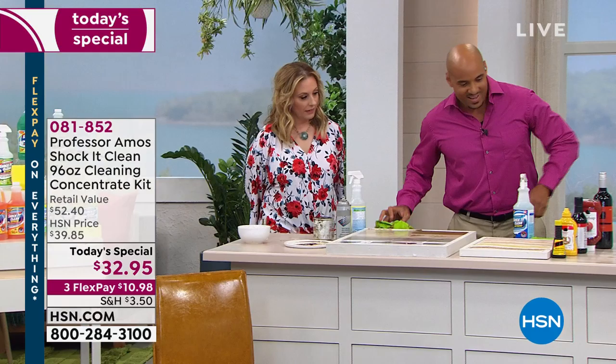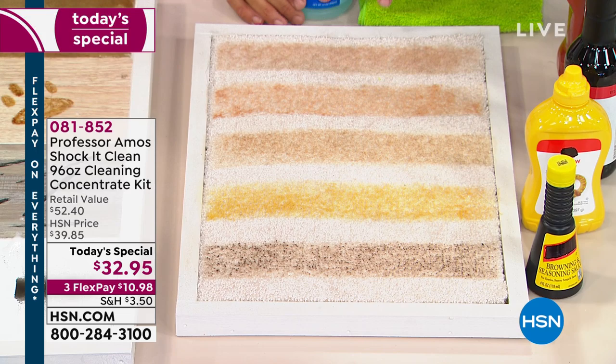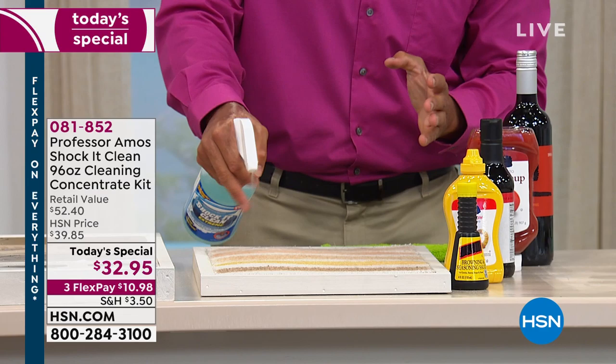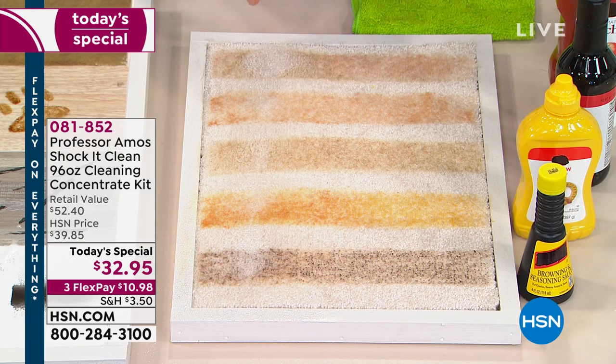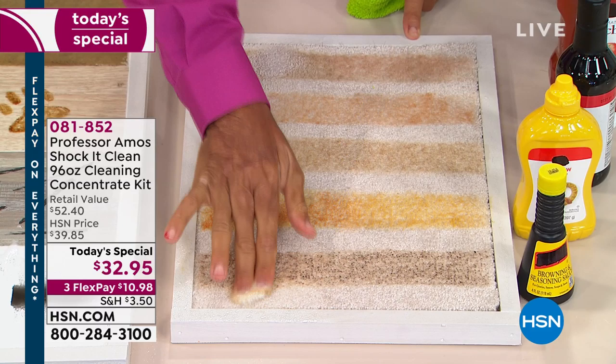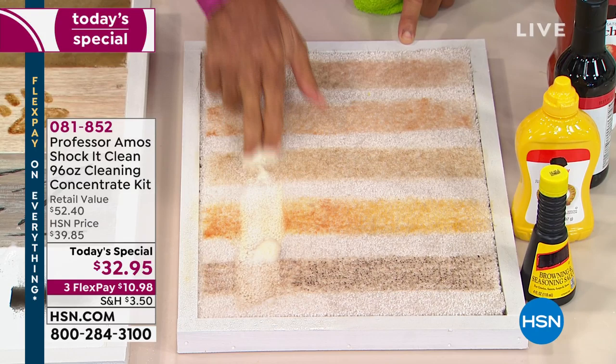Now some more dynamic demos. This is a real beige plush rug, and I've got gravy, mustard, soy sauce, and ketchup. I'm just going to spray Shaka Clean all the way up the middle — this is the concentrate where you make 384 bottles. I'm rubbing with just my fingers, not even a sponge or towel. No bleach, no ammonia, no soap — soap makes it oily and then dirt sticks back. Let's wipe away the foam and see what we have.